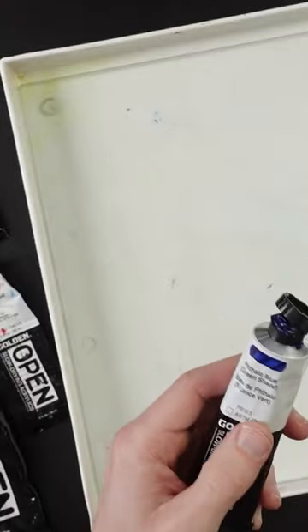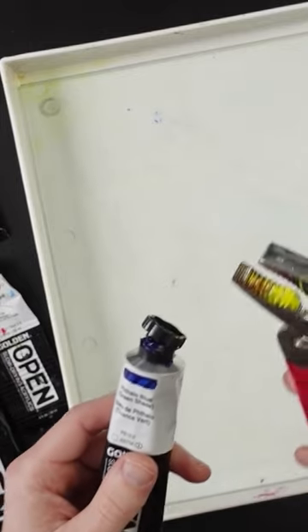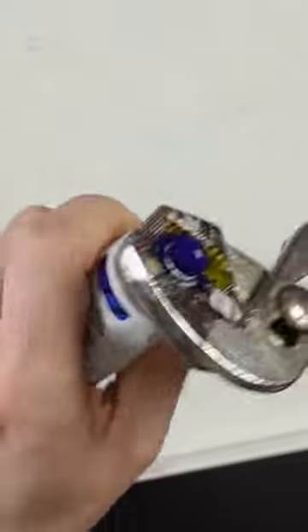That's why they switched over to these caps — because these ones split in half. If this happens, Golden will send you replacement caps, which I've done before, and that's why my channel locks have yellow paint on them. So you just snap the rest of it off; I have to get this remaining bit of the cap off.